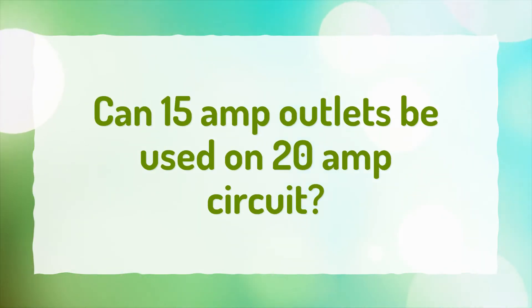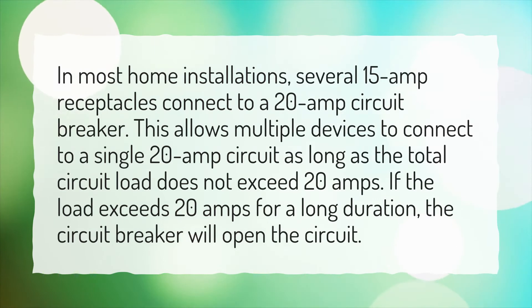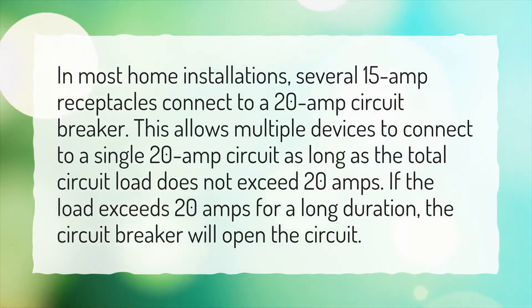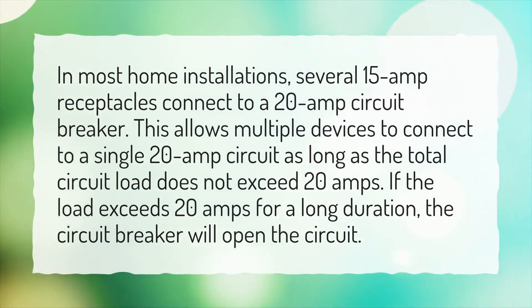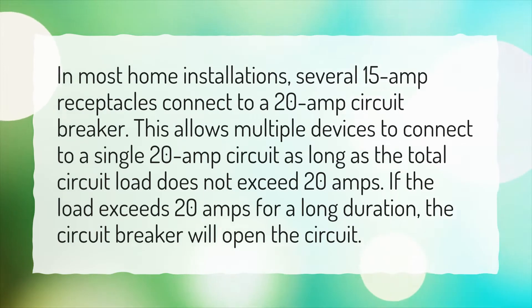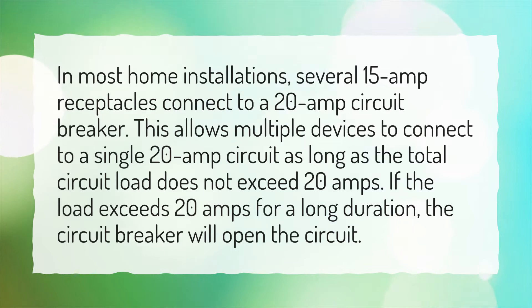Can 15 amp outlets be used on a 20 amp circuit? In most home installations, several 15 amp receptacles connect to a 20 amp circuit breaker. This allows multiple devices to connect to a single 20 amp circuit, as long as the total circuit load does not exceed 20 amps. If the load exceeds 20 amps for a long duration, the circuit breaker will open the circuit.